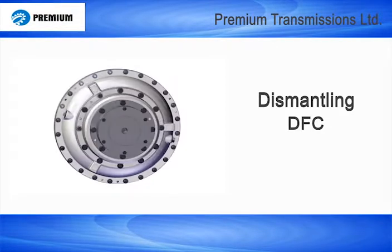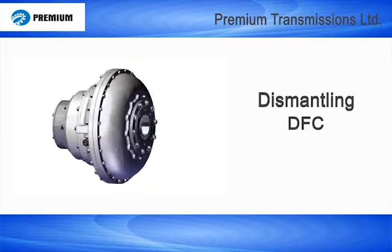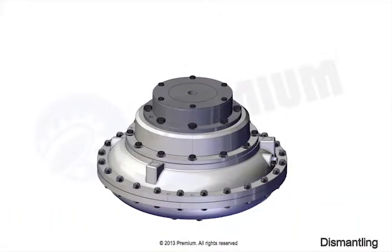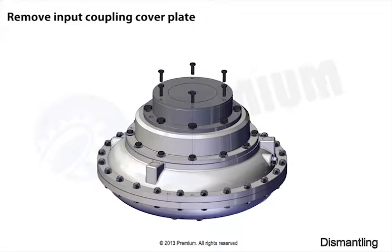This is a dismantling instructional video of the DFC type fluid coupling. Now carefully observe the dismantling instructions. Dismantling starts with the following steps.